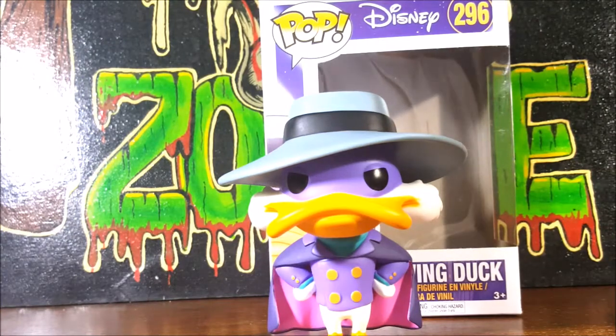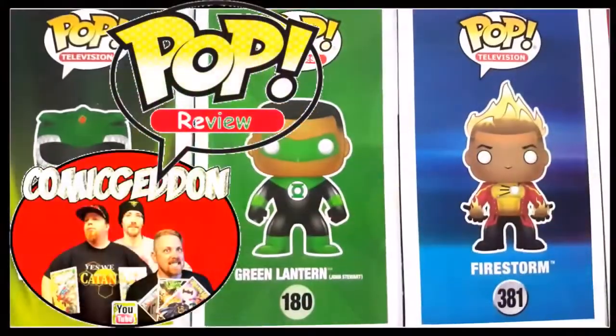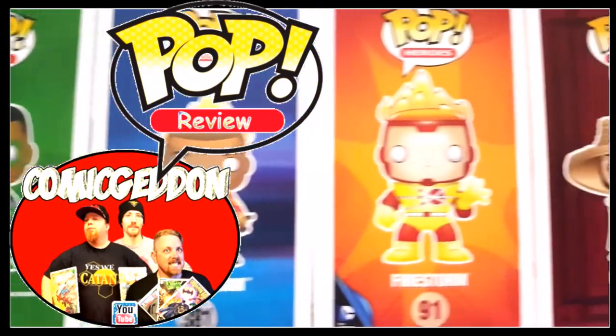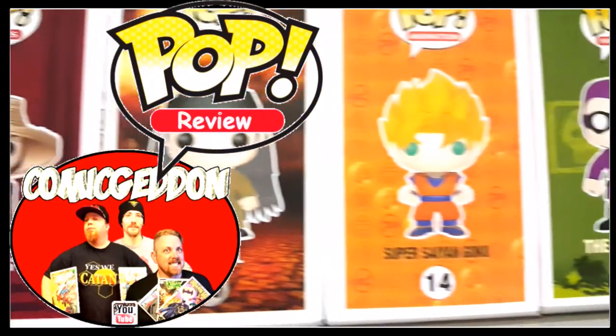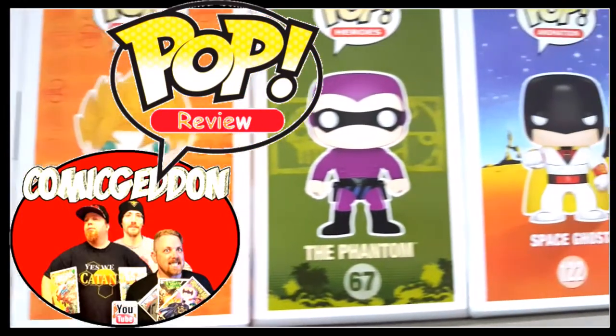So there you have it, guys — the Pop Disney number 296 Darkwing Duck Vinyl Figure from Funko Pop. This has been another pop review by your friends at Comageddon. Have fun and go out and hunt you down some pops. Let's get dangerous!